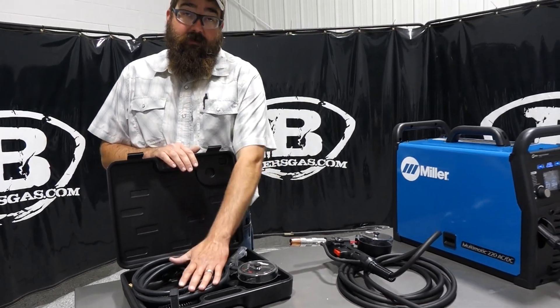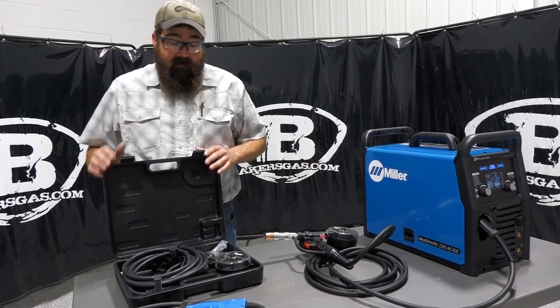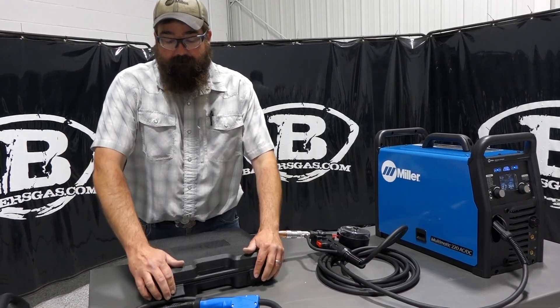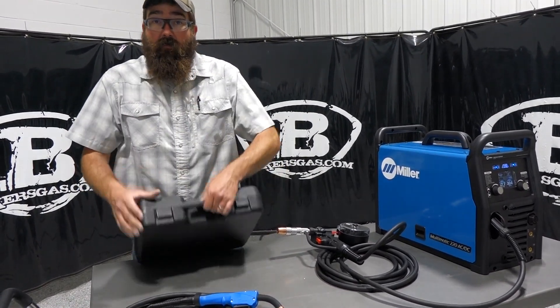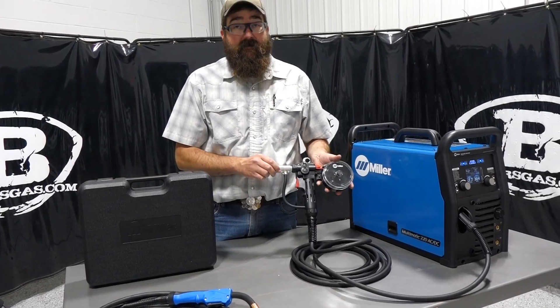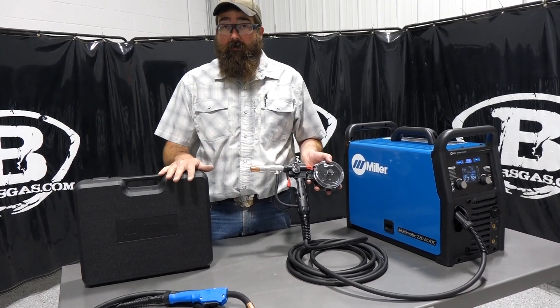The 100 has a 12-foot lead and the 150 has a 20-foot lead. The 150 also has a higher duty cycle than the 100. At 135 amps, the 100 has a 30% duty cycle, and at 150 amps the 150 has a 60% duty cycle. So you're getting a lot more out of the 150.